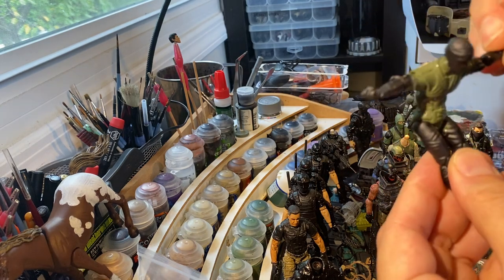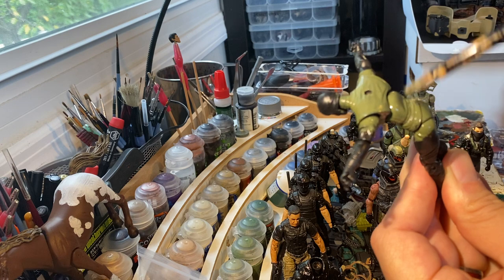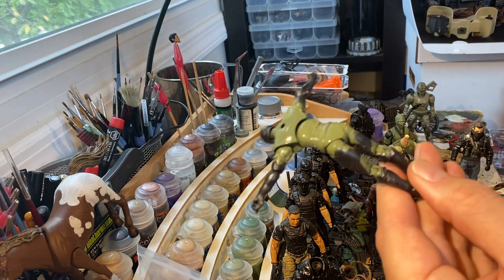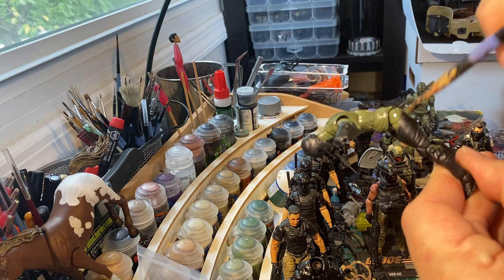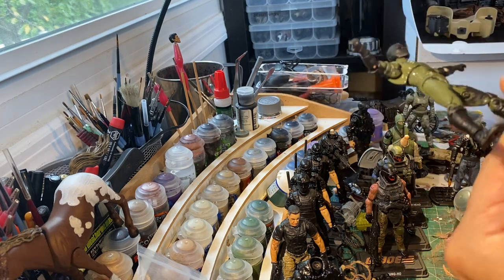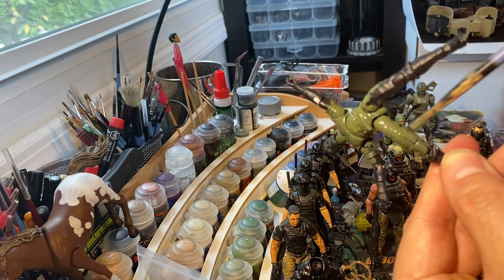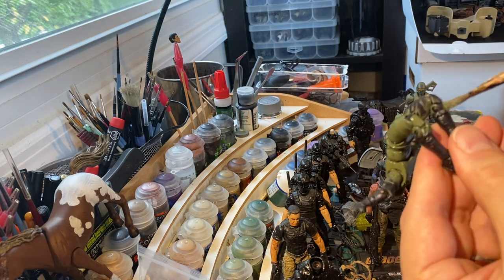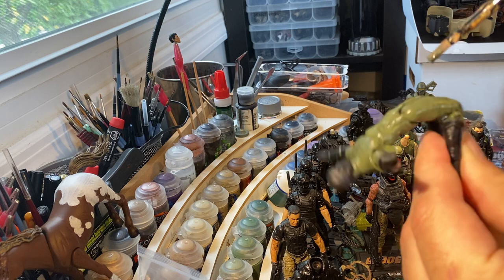There are a lot of people who disassemble their figures completely, paint every individual piece, and then put them back together. That's not me — I don't have the patience for that. Hats off to the customizers that really get all in there, but it's not how I do things. I'm more of a down-and-dirty customizer. At the end of the day it's just fun for me. I'm not super worried about it being perfect — just about having fun and trying new stuff.